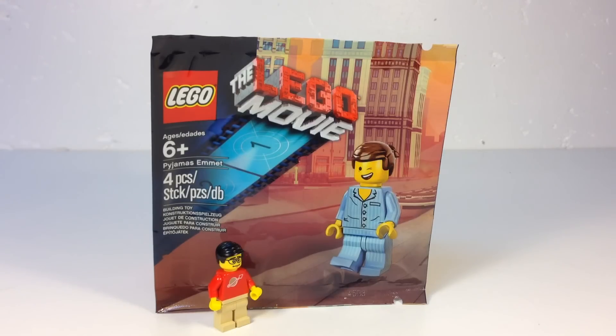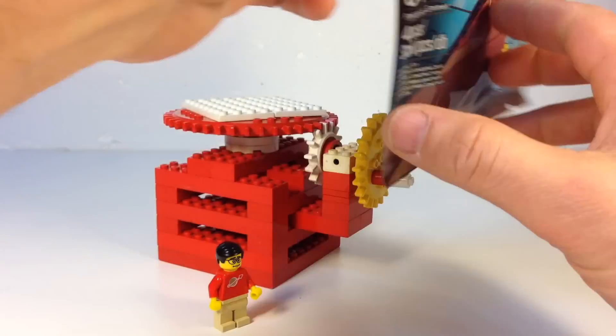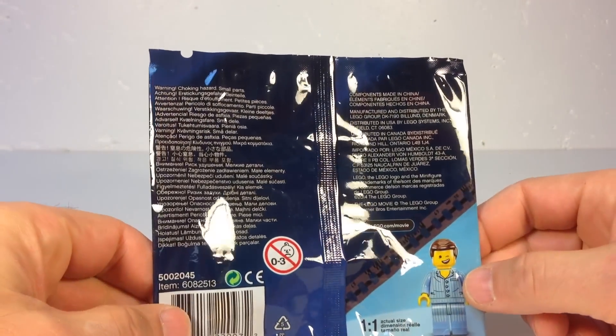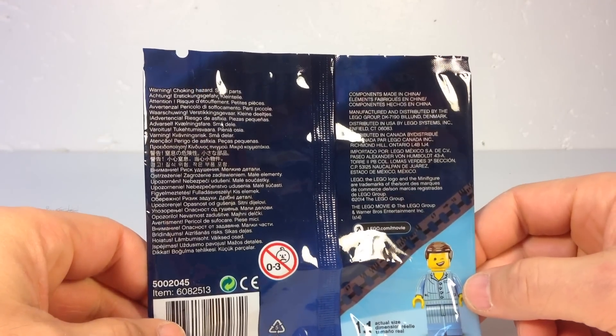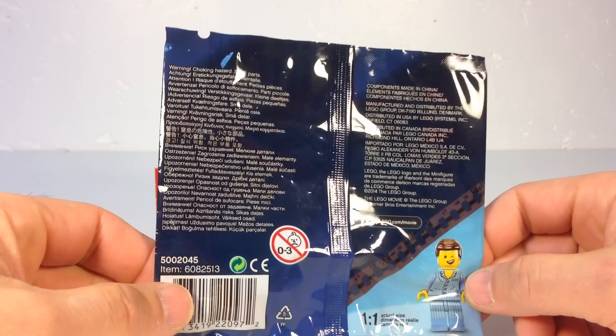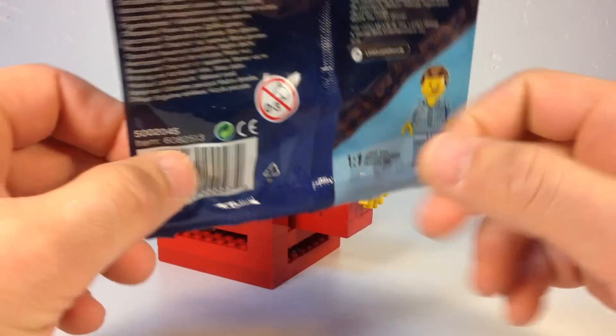Pajamas Emmett, four pieces. This set was one of those special promotional polybags, parts made in China, and it's set number 4002045.